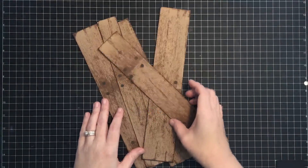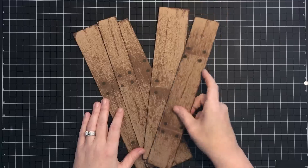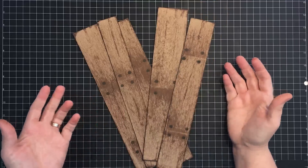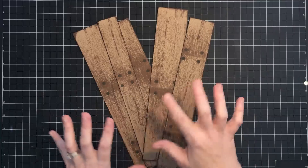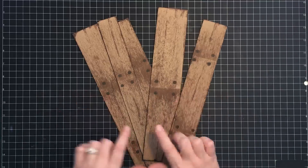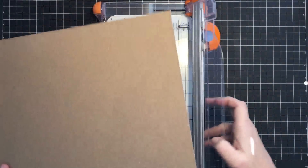Hey guys, it's MayMay and today we're making wood planks from chipboard — yep, just plain old chipboard. It's apparently become wood texture week on MayMay Made It because I've done wood cards and I did another wood technique on Wednesday, but today we're making real wood planks. So let's get started.